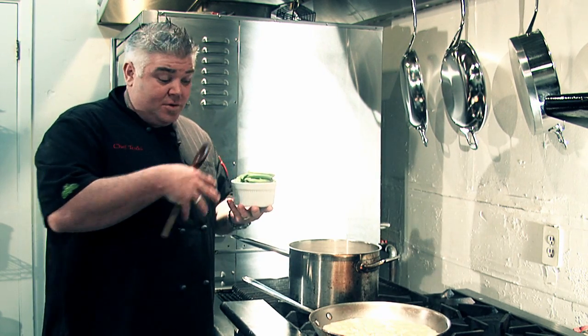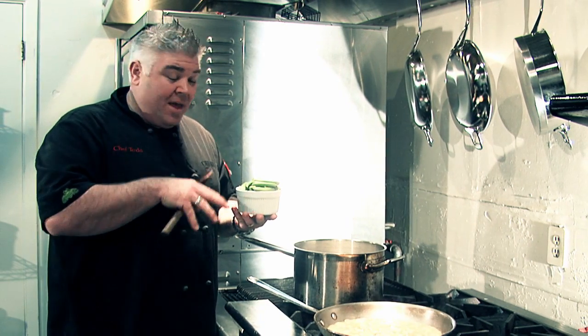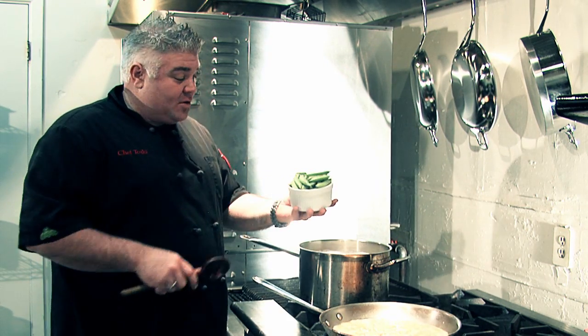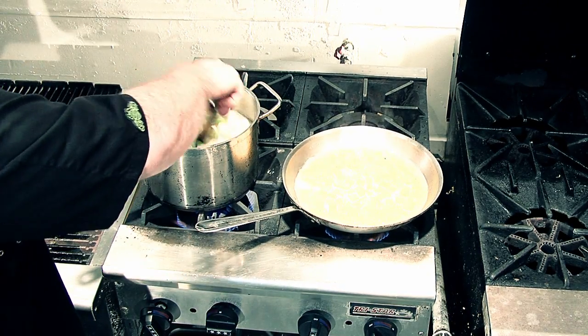We've got our stringless sugar snap peas. We're going to dump those in just for about two minutes — kind of a blanch on them to take the raw edge off. Love the fact that Costco brings in the already cleaned, ready-to-go, stringless sugar snap pea. It makes life so much easier. In go our snap peas — just one or two stirs.